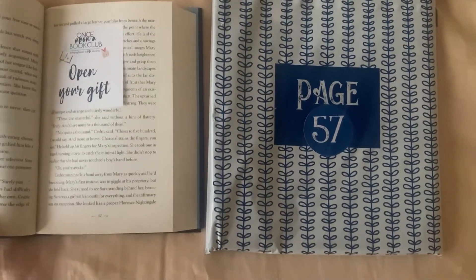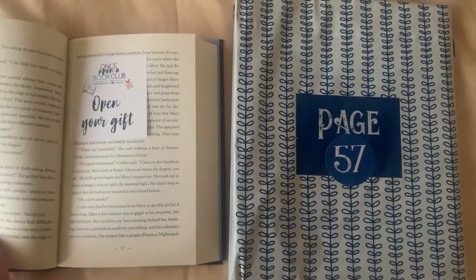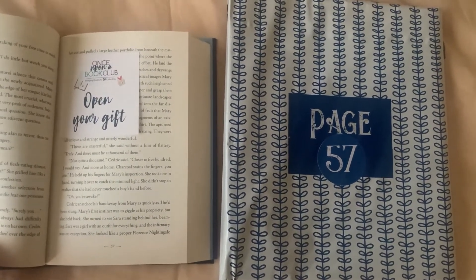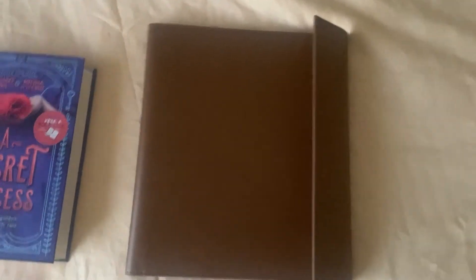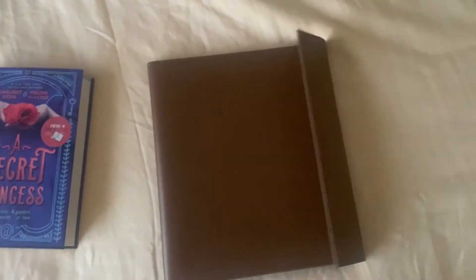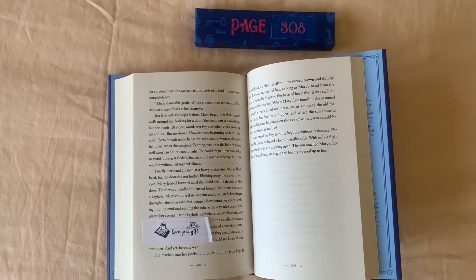We're up to page 57. I'm going to guess it's charcoal or something to do with sketching. It's a little binder — a folder thing where you put items. That's the next gift.